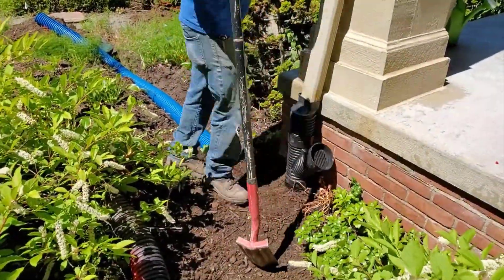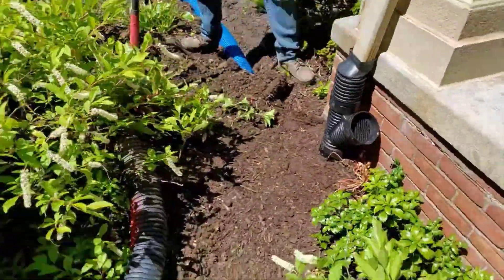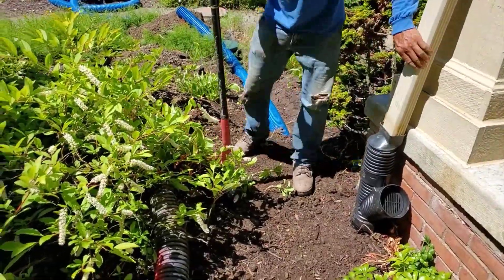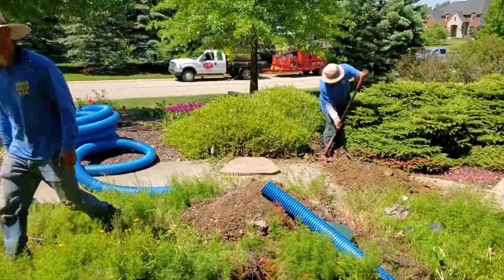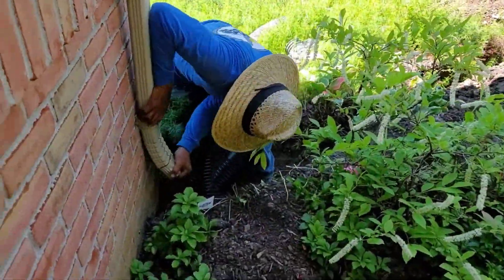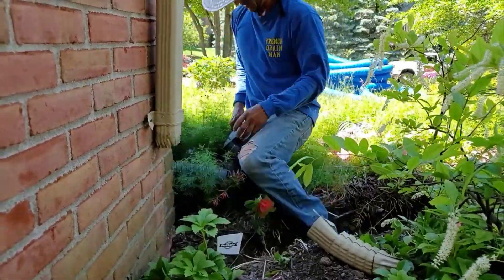The homeowner forgets all about it, can't remember where it's discharging, and next thing you know their gutters are overflowing with water and it's pouring right next to the foundation of the house. So we're taking these out quite far. Believe it or not, these were ran 10 feet and they were in the landscape bed, and they were causing so much trouble for the homeowner.